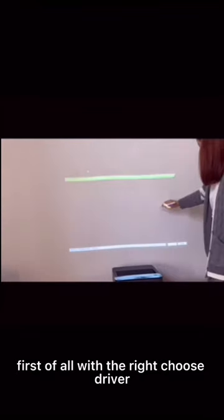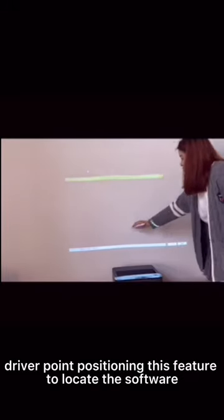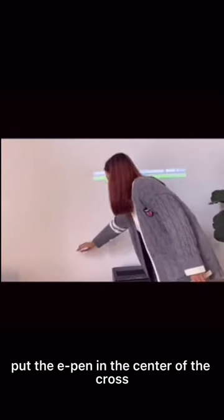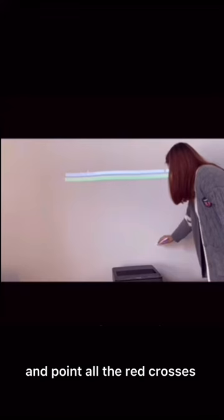First of all, use the right-click to choose the driver point positioning feature to locate the software. When we position it, put the E-Pen at the center of each cross and confirm all the cross points on the screen.